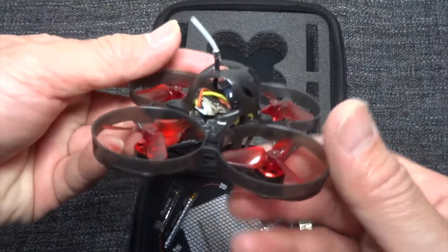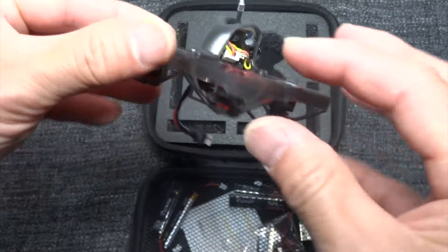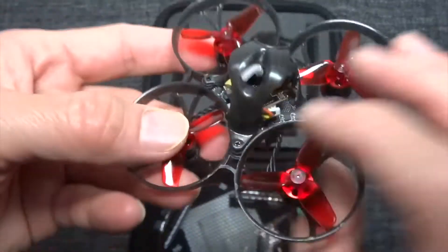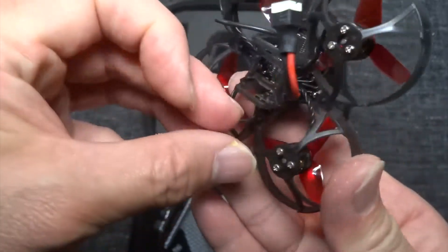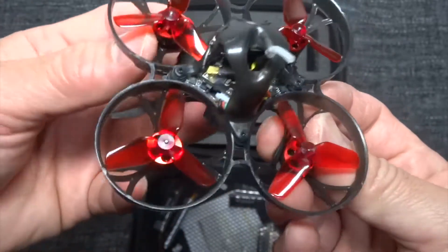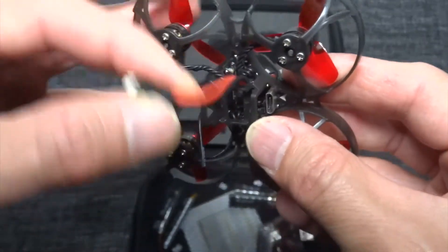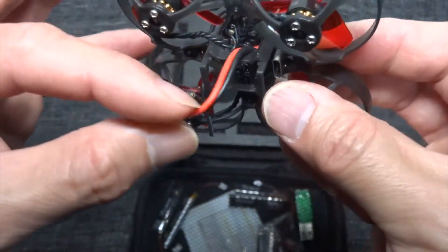It looks really well built and from what I can see it will fly very well — the plastic is great. The wires should be secure on the duct here so that they won't flop around, and the power lead has to be secured somewhere as well.